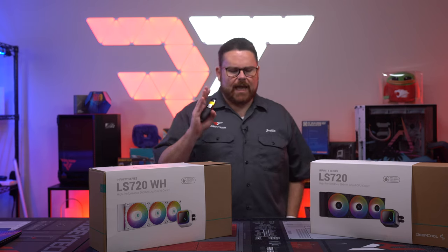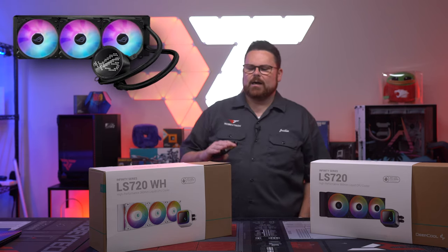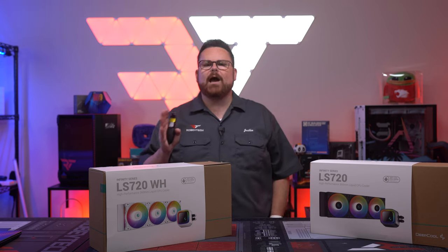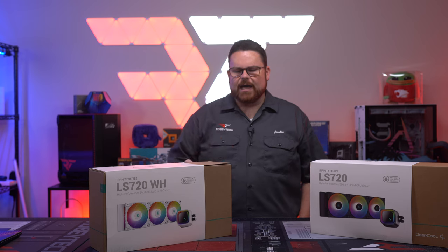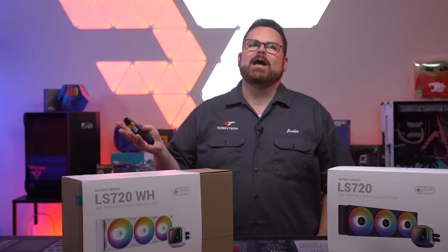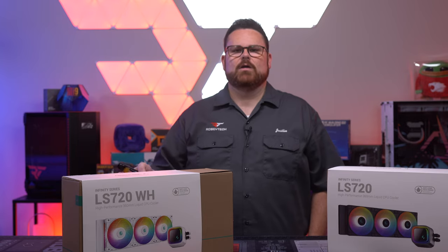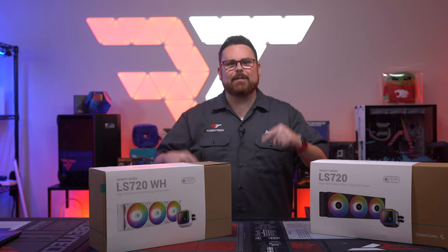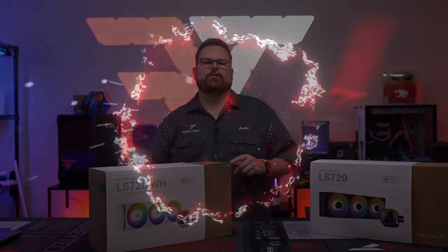We just got another cooler — the Asus 8th Gen, their brand new Ryu 3. I was really excited and wondered how it would compare against the LS or LT Deepcool coolers. That made me think: I actually haven't reviewed either the LS or LT Deepcool coolers. So here we are. It is time to review the Deepcool LS series of coolers.